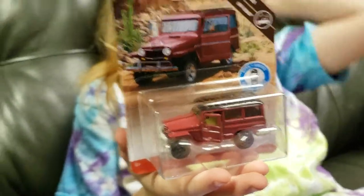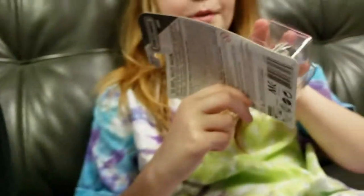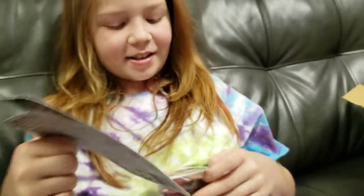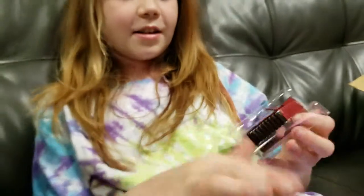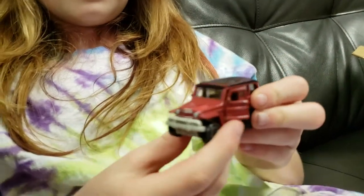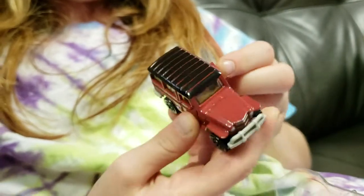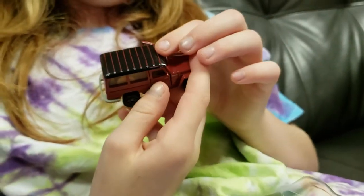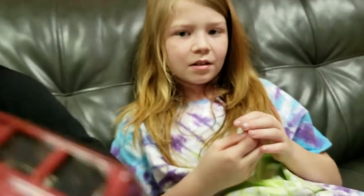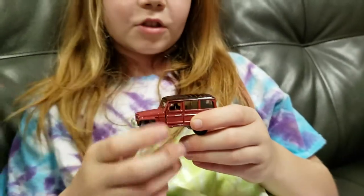This is a 62 Jeep Willys Wagon. Go ahead, Ellie, you can open it up. It has opening doors. There we go, that's easy. Let's save the door-up package. That's the early days of Jeep, when it was still Willys. I like it. Both the doors open, both sides? Nice. It's painted freshly, so probably that first click closing it the first time is going to be a little bit rough.